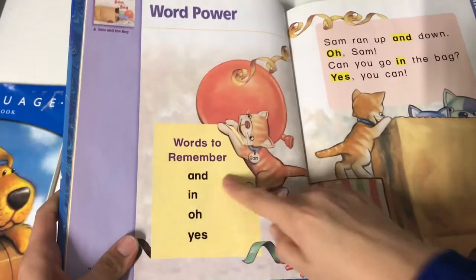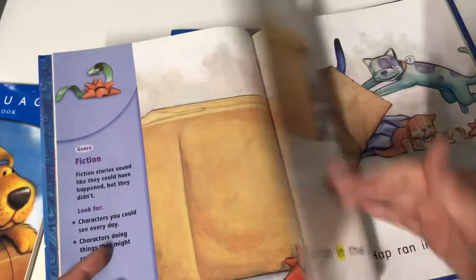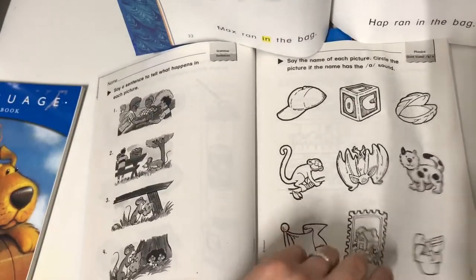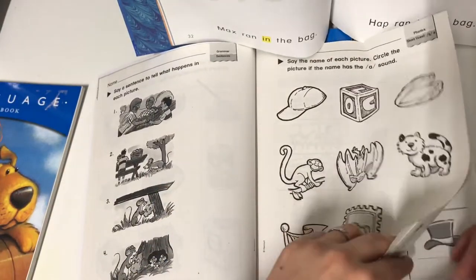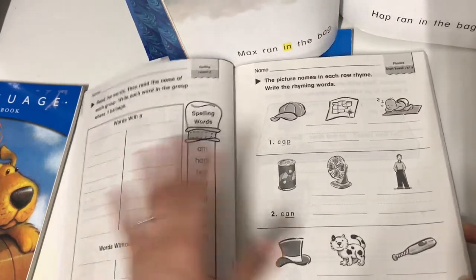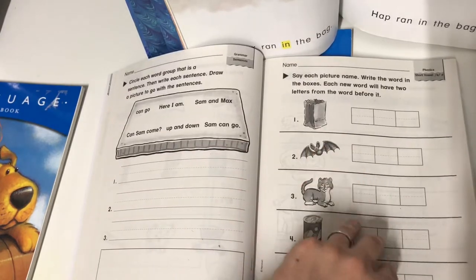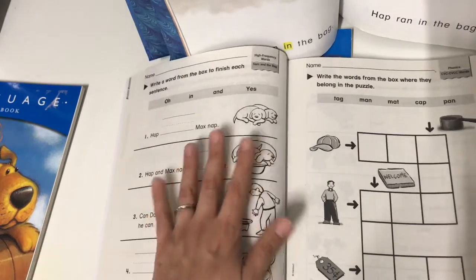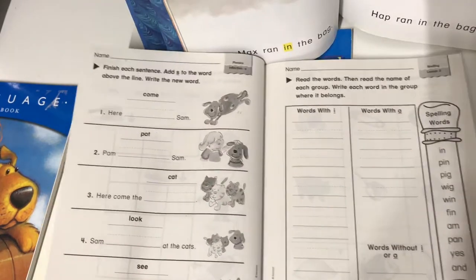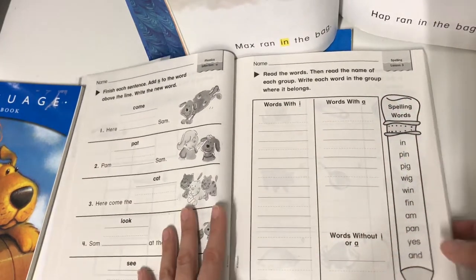When you move on to the next story — 'Sam and the Bag' — your workbook picks up with lesson two, giving you spelling practice, phonics practice for that story, grammar, phonics again, high-frequency or sight words, and then more phonics. Then you go into lesson three with more phonics and spelling. That's kind of how it goes for each lesson and how these activity workbooks coincide with the stories.